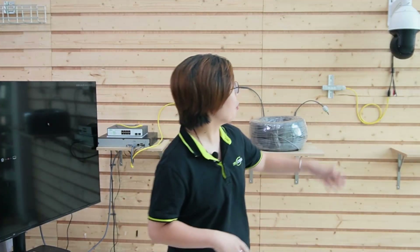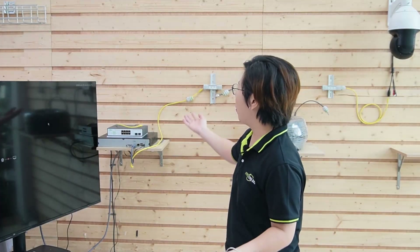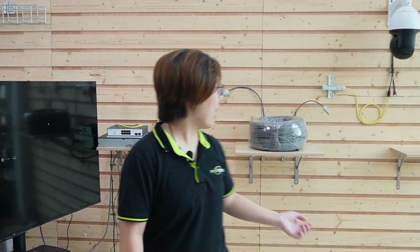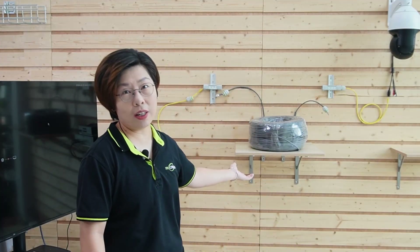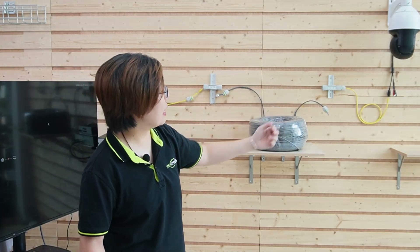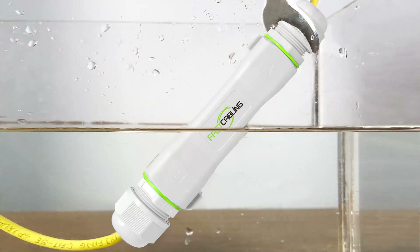Now we are in front of the demonstration board. Let's talk about the components. You need your PTZ camera mounted on a wall or a pole. We have a big screen monitor here to display the video footage, along with the WebSmart PoE switch and a network video recorder. In between, we have a 300-meter high-quality Cat5e Ethernet cable, and on each side, we have a PoE extender. The weatherproof extenders keep your setup safe from water and grease.